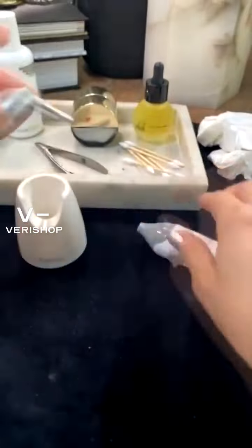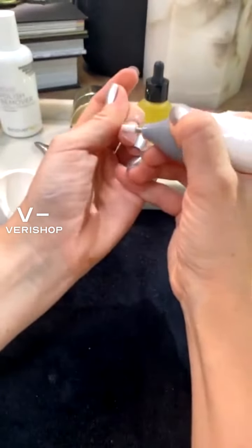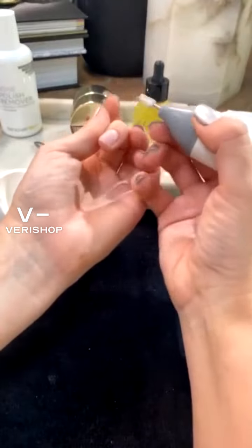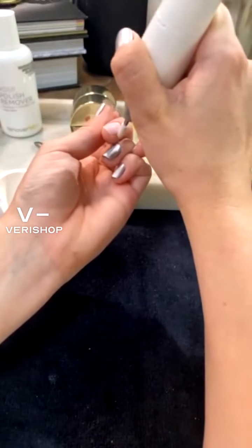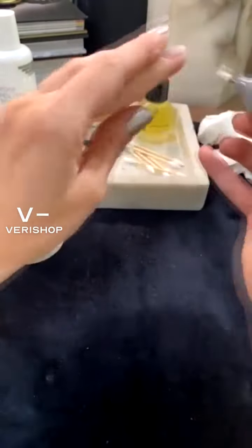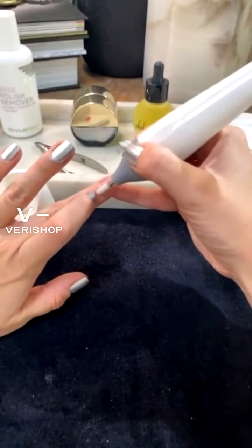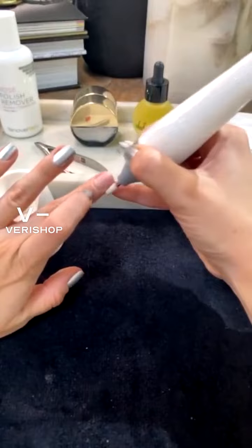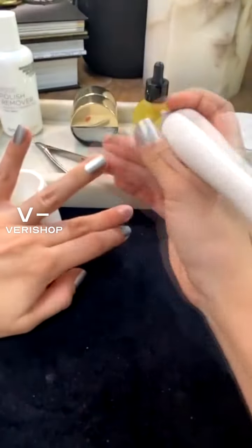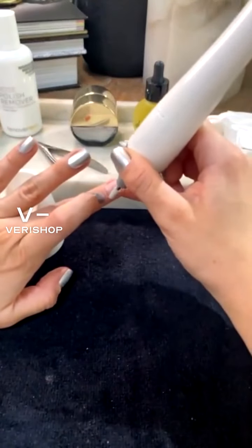Then I'm going to go back to this one and just sand it again. I've been using this so much I almost need to get more bits, because I've been using this product for like two or three months now and I can't do my nails without it. It really is amazing, especially for the cuticles and making sure that they're perfect. People always ask me how I get my cuticles to look that perfect — it's this tool.